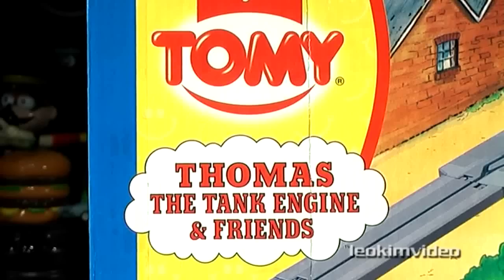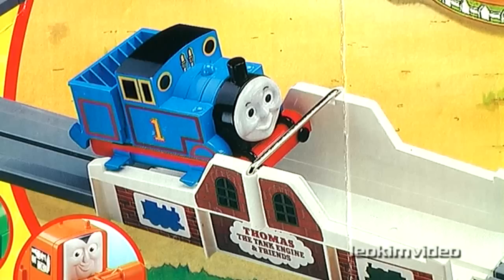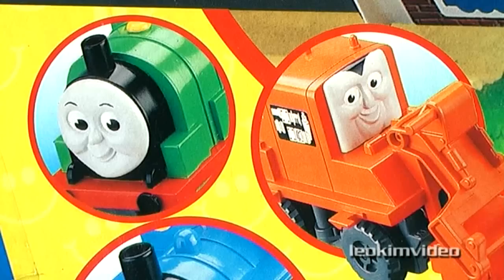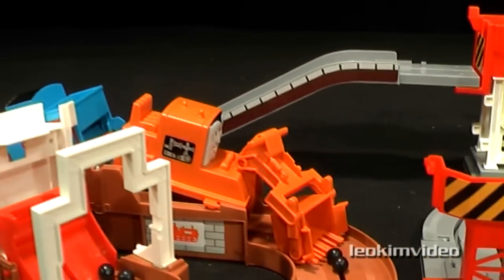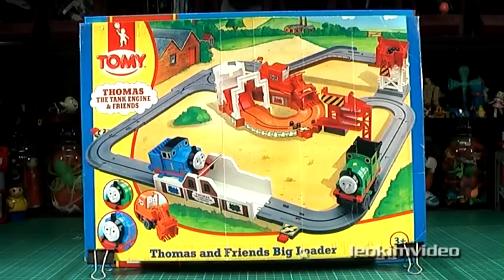Many Thomas fans are very familiar with the Tomy Big Loader playset. These days it's a collectible and holds its resale value well. On eBay it commands a large price if it's still in mint condition.